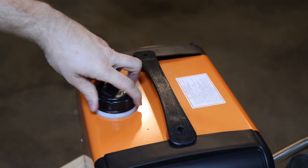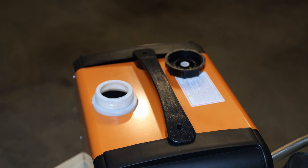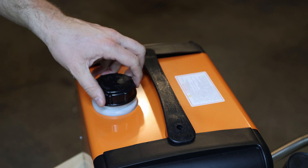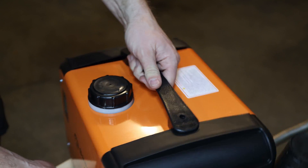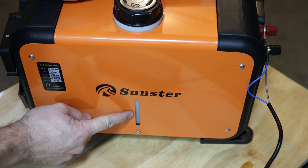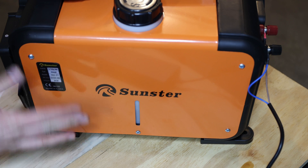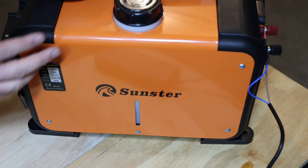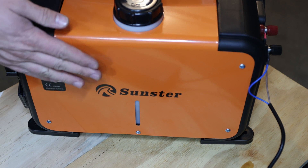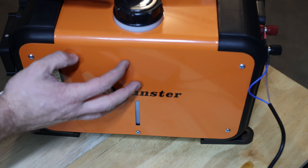The only thing left is to fill in some diesel. Make sure when you open it that nothing else goes in — ideally use a little filter. We have a level indicator on the side where you can check the diesel level. I imagine the entire area is the tank itself, which should hold five liters.